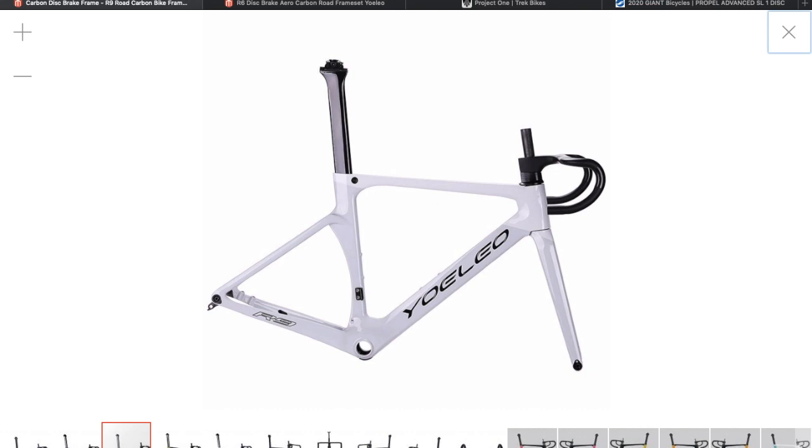Hi, welcome to Kara's house. Today we're going to be having a look around the colors you can get this Yoleo R9 bike in, and also some other colors I've got my eye on for when I place my order later.